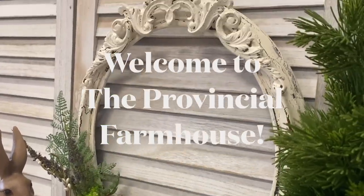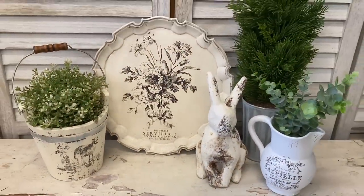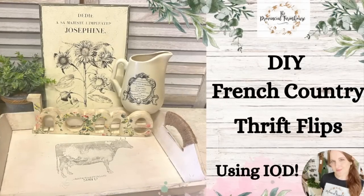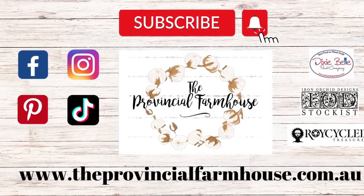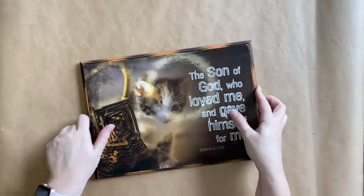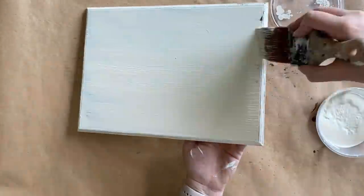Hi guys, it's Erin from The Provincial Farmhouse. Welcome to my channel. Today I'm giving some thrifted finds a French country makeover using IOD. You can find a full product list in the description of this video and all your crafting needs on our website theprovincialfarmhouse.com.au. My first project is this wood plaque that I found. It was in good shape but I want to give the front of it a makeover, so after cleaning I'm going to be adding two coats of Dixie Bell's Buttercream Chalk Mineral Paint.